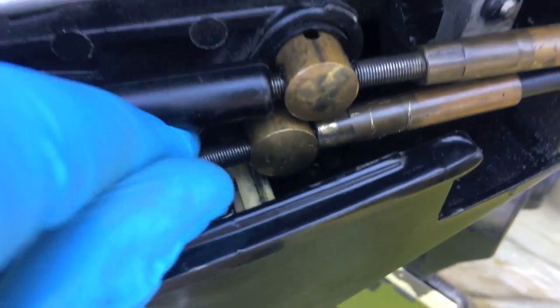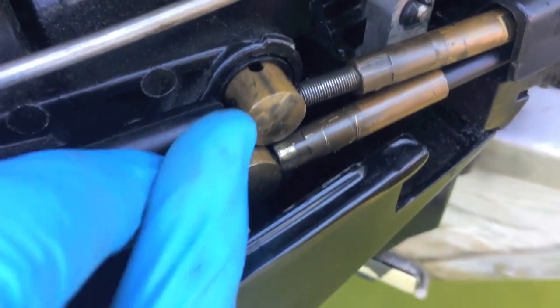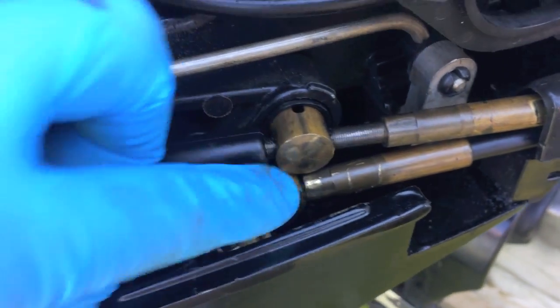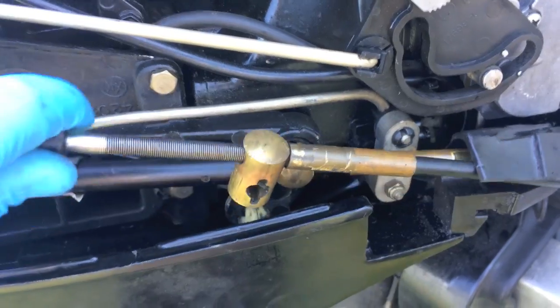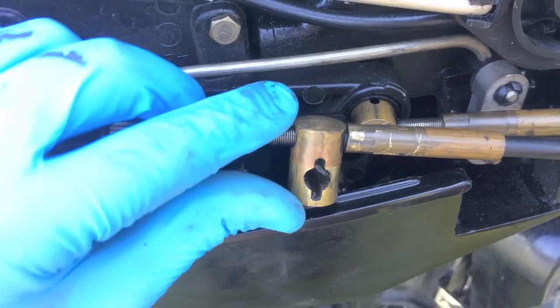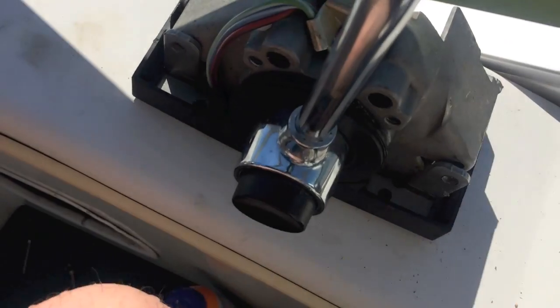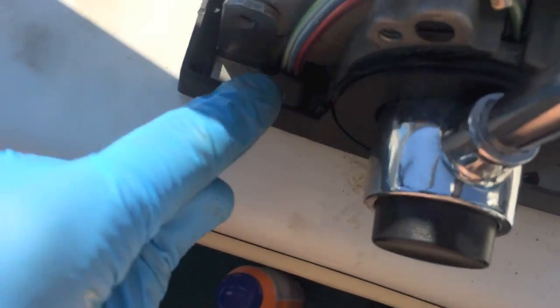From here, just kind of follow the bottom portion up and as you can see, the little adjustable portion — you can pull this out of that and you'll be able to free up this bottom shift cable completely from the actual housing, just like that. I've got the actual shift cable out of the housing.